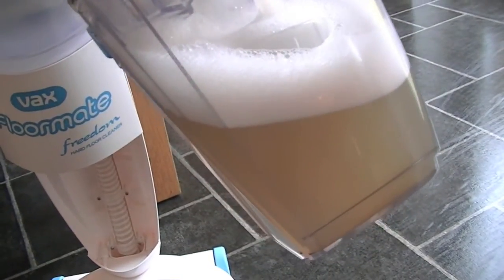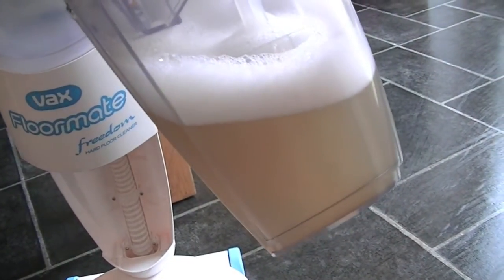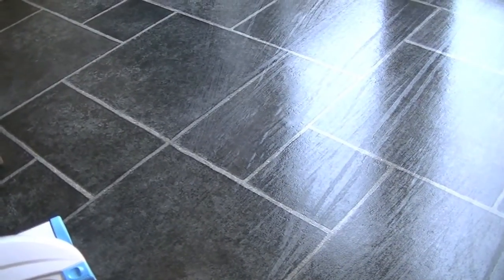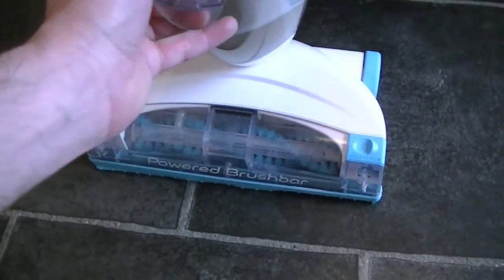You just tip the muck away and then it's ready to go next time. I've tested a few floor mops in my time and I've never found one that's really done as good a job as this type of machine, such as the Vax Floormate Freedom. I've filled up again so I'm going to do the rest of this floor. Here is my clean and dry kitchen floor. If you can't tell that it's a lot cleaner, it certainly feels a lot cleaner — walking on it with just socks on, I can tell that it is a clean floor. And the last load of dirty water out of my Vax Floormate Freedom.